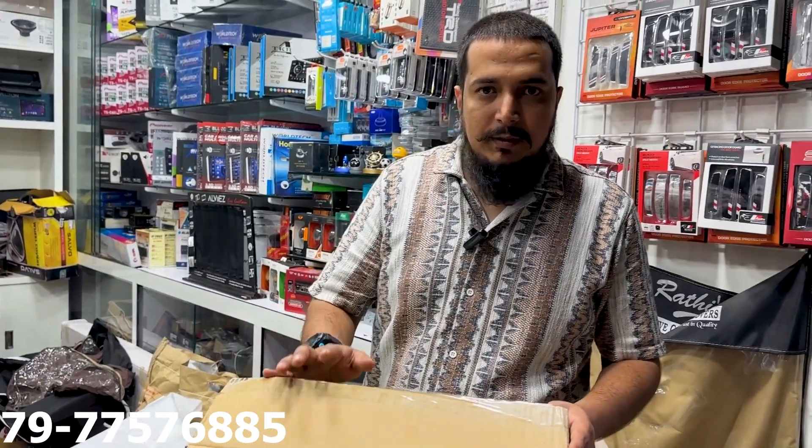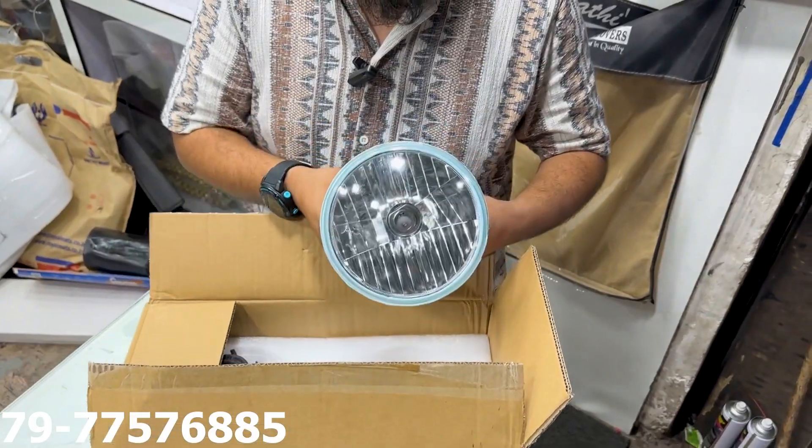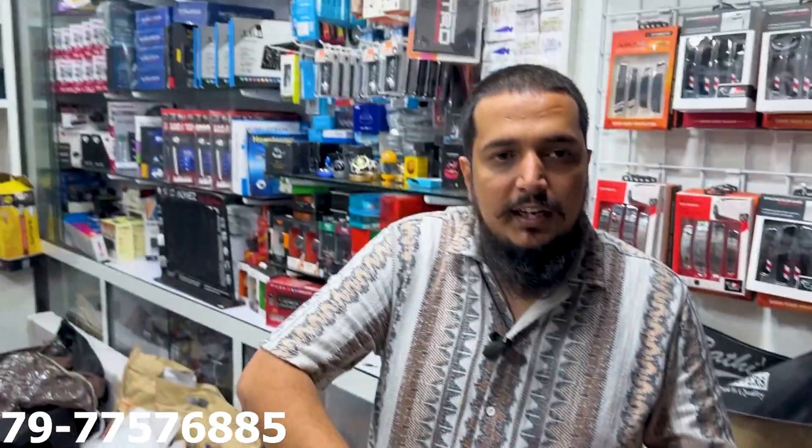Welcome to my channel, Baba Karashe Suri. Today we have our guitar. We have exchanged a lot of things. Why do we have a Wrangler headlight installed? You can see the original headlight. Wrangler headlight installed.